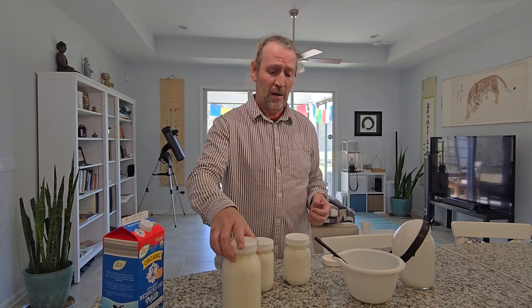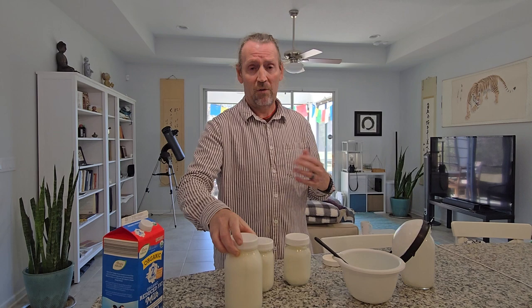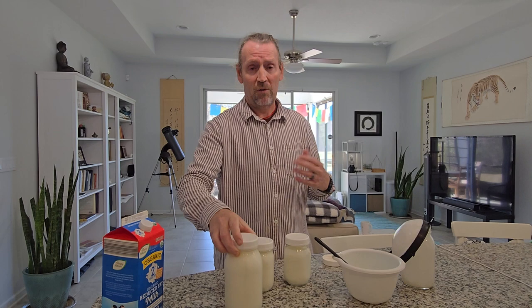Sometimes, like if you move house or you're going on vacation, you can put the grains in the refrigerator for up to two weeks. Take them out and the grains will just start growing again.